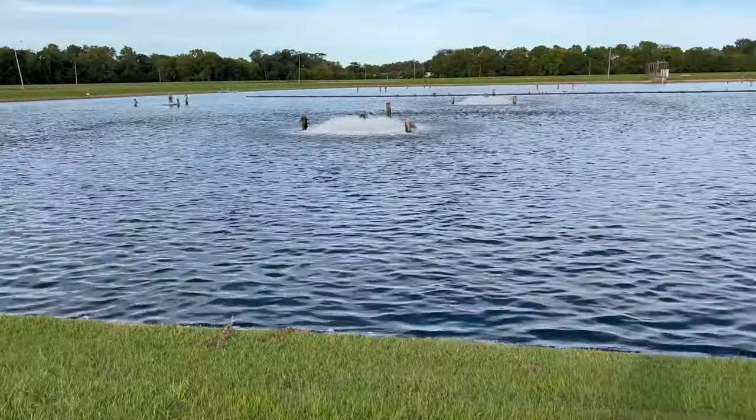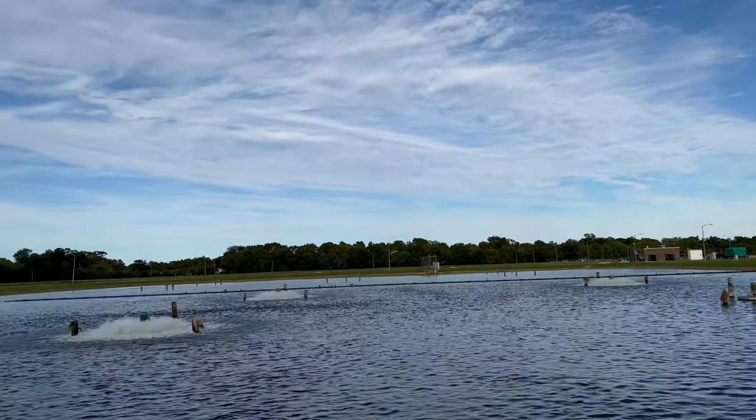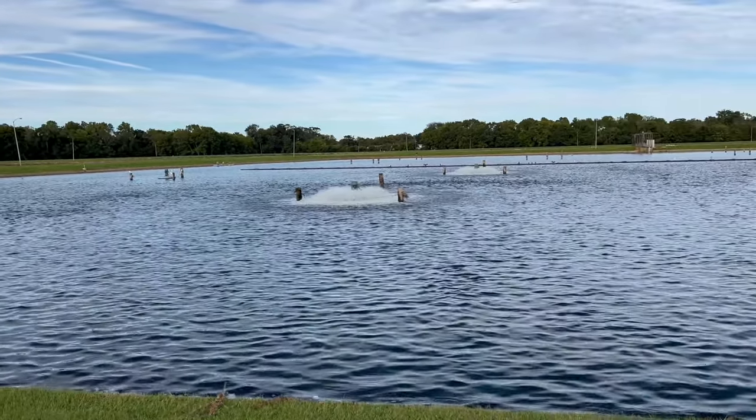All right guys, so iPhone 13 Pro, shooting 4K 60, video sample. Will's Gadgets and More — I'm out.